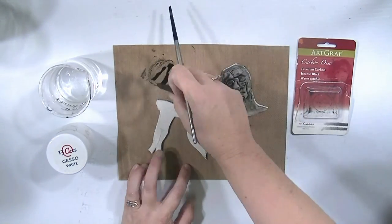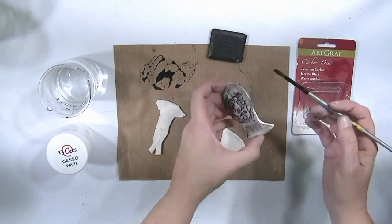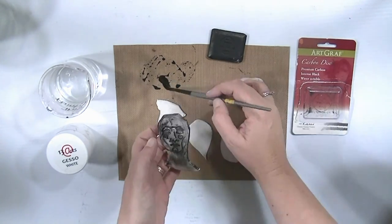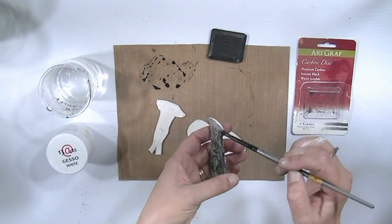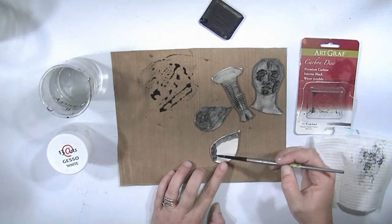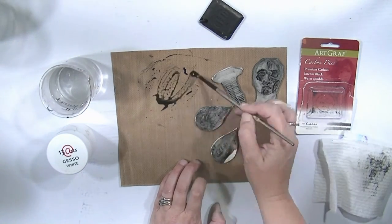Once it's dry you can add your first layer, which is black. I'm using an Art Graph carbon disc — I just put a little bit on my messy mat, add some water, it's water soluble, and I give all the pieces a good coat of black underneath.